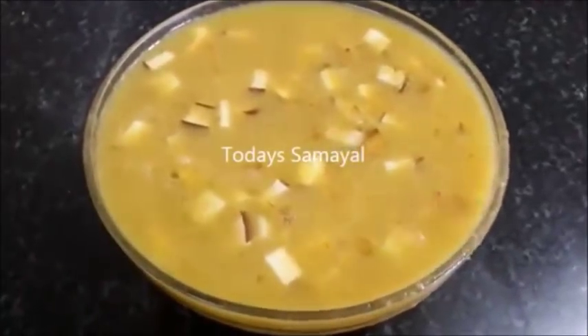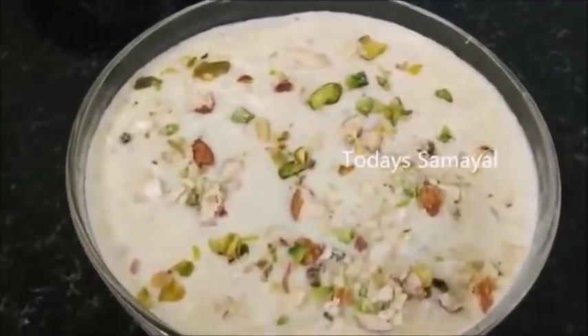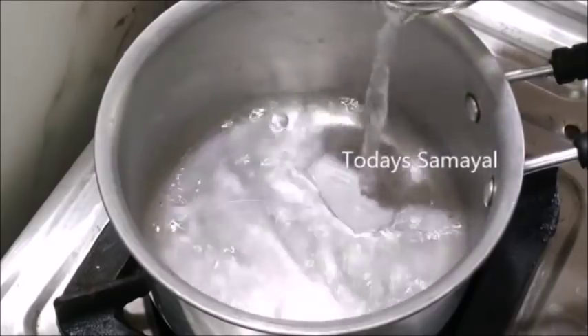Let's use our Pasi Paruppu Payasam. That is the Arisi Paal Payasam. Is this how you can say it? You can take a nice little piece of dough.